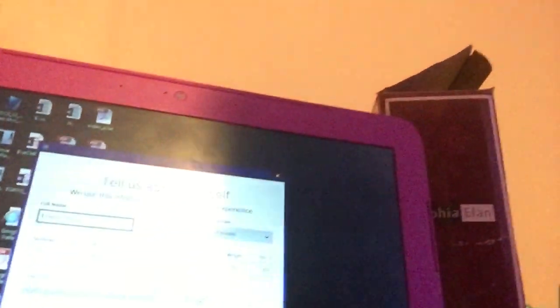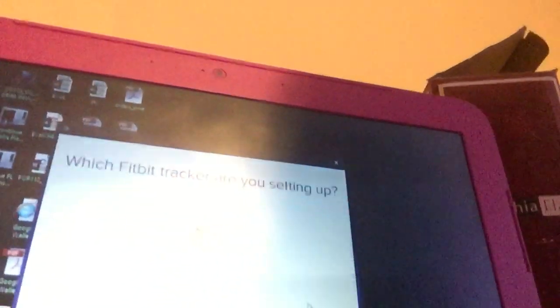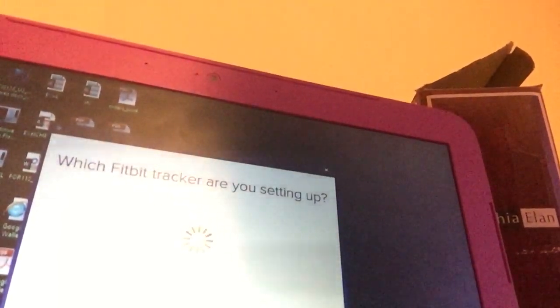Once you log in, it will ask you to update your current information like your height, your weight, and your date of birth. Once you update that information, click on 'Update Profile' and then you will get a menu showing you the Fitbit models. Select Fitbit Alta if that's the one you have, and then the software will start looking for your Fitbit Alta.